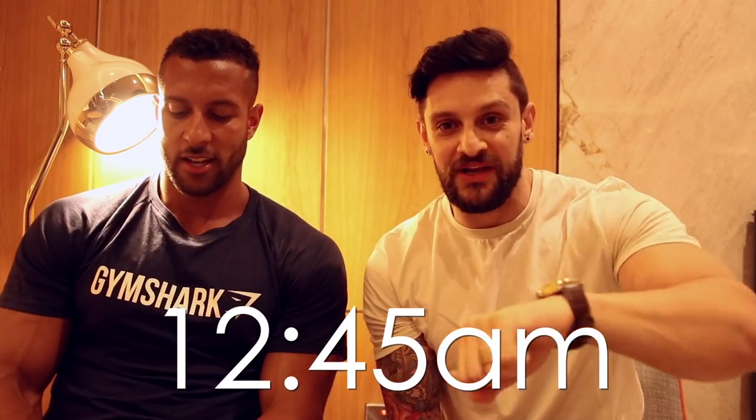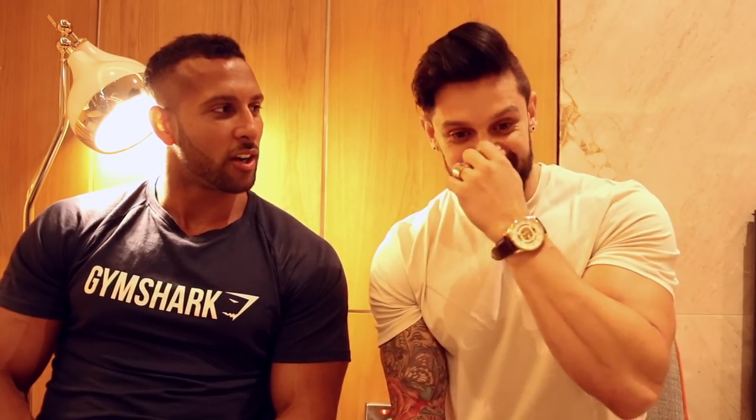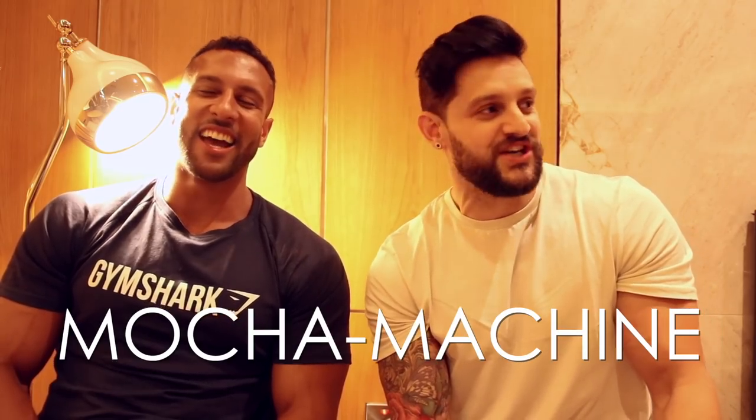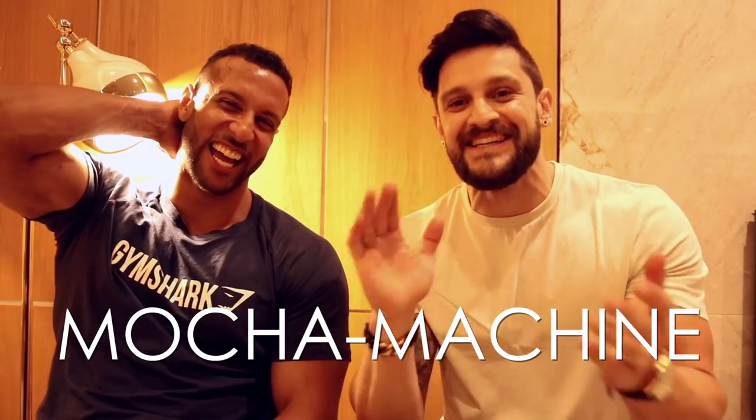It is now quarter to one in the morning and we have finished the training session. We've been back to the hotel — look, my hair's giving up on life right now. We got lost, spent a good random round trip in the car — about half an hour — went to the wrong hotel, tried to get dropped off at the wrong hotel. Now we're back and we're going to finish this up with a little Q&A with Romaine. Romaine is the name, the Mocha Machine — remember this, make it stick. Go on his Instagram profile now — links in the description.